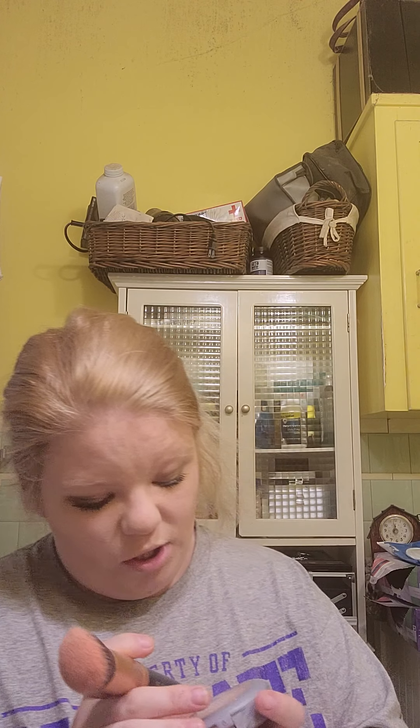Next I take the L'Oréal True Match Super Blendable blush in shade C1 to C2. I just get a little on there because this one comes off the brush easily, and then I dab it on my cheeks.